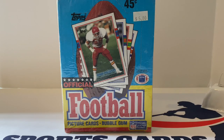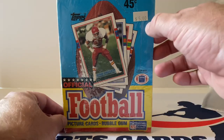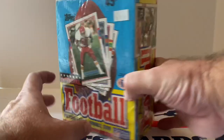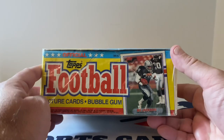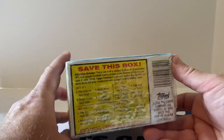We're going to do the first half of this box in this video and the second half next week. I purchased this on eBay — I wish I would have gotten it for five dollars but paid a little bit more. You can see here there's Dino Hackett on the front and on the side you've got Mr. Bo Jackson.